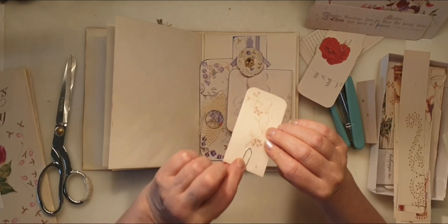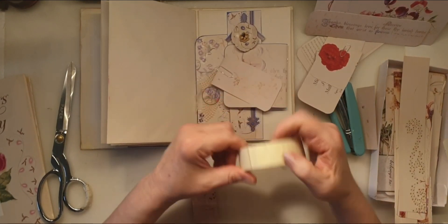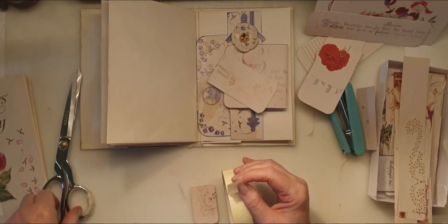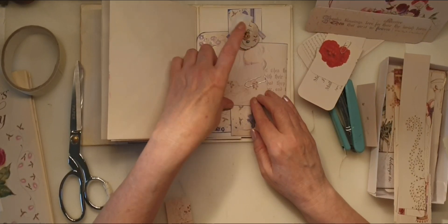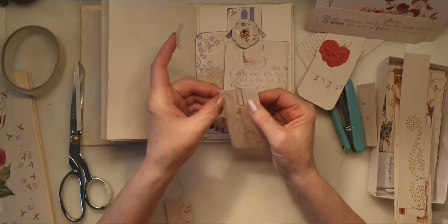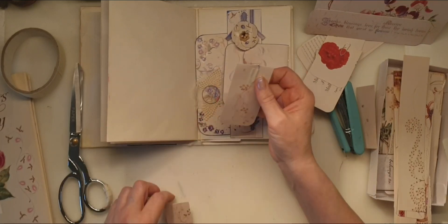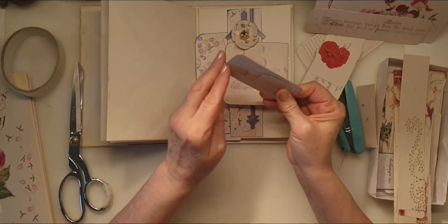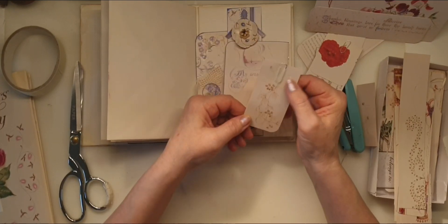Then what you do is stick this on with something. You can use a bit of glue if you've got glue that sticks metal, or just get a bit of tape like that on there. This is just masking tape so it will likely peel, but this will keep your paper clip steady, stop it from wiggling around. Then you get your top bit and pop that on there like that, and you've concealed the paper clip but kept the strength of the grip of the paper clip.